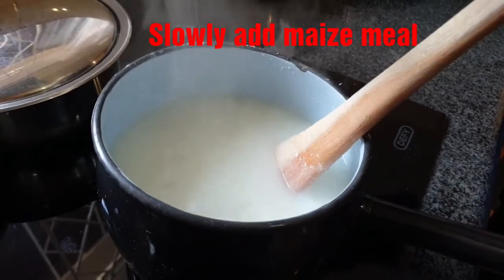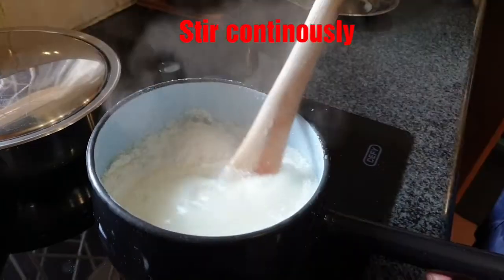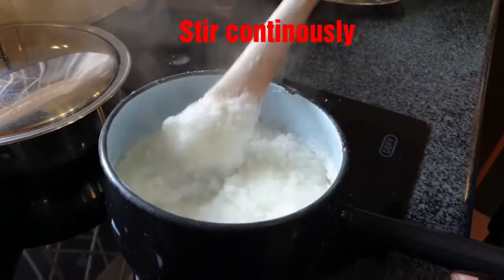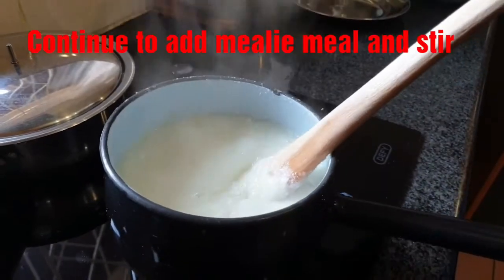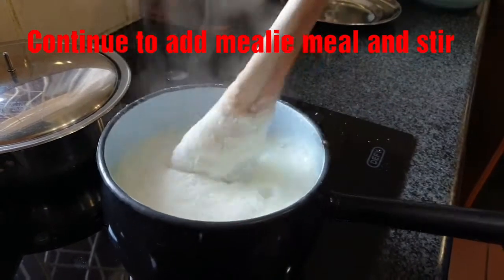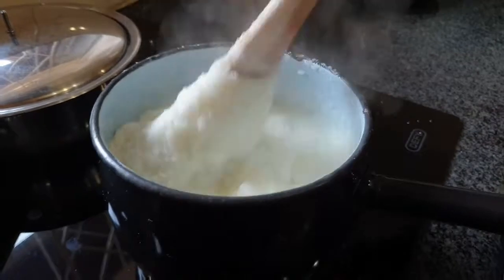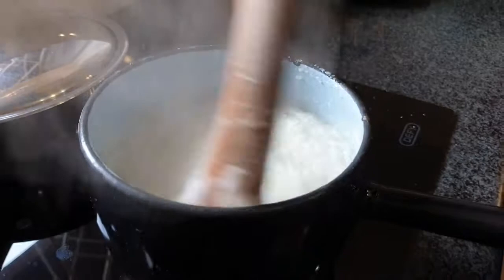After around five minutes of boiling, add more maize meal. Keep on stirring to prevent lumps as you add more maize meal. Continue adding maize meal until you get your desired thickness, and keep on stirring.